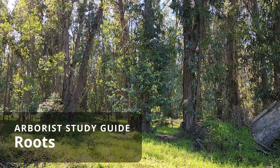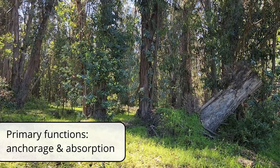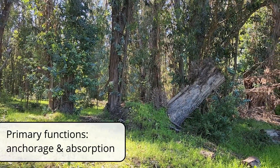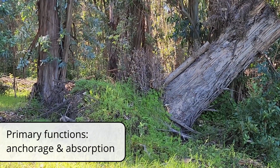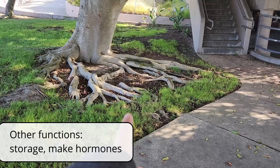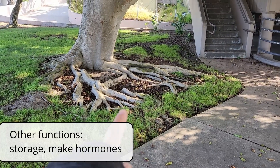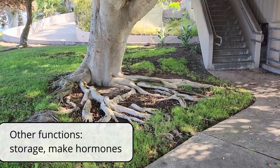This video is about roots, which are really important to trees. Their two primary functions are to keep a tree anchored in the ground and to absorb resources from the surrounding soil. Roots can also work as storage, and they can produce hormones that are moved to the upper parts of the tree through the xylem.